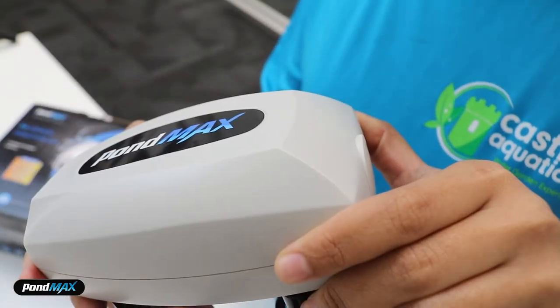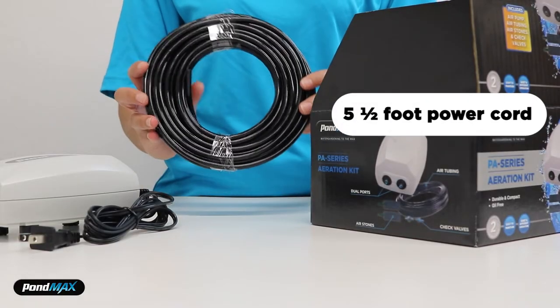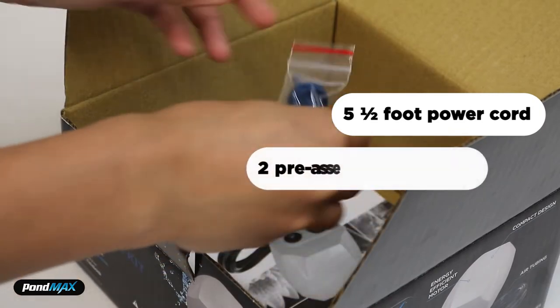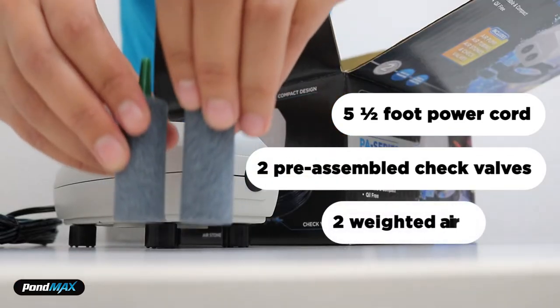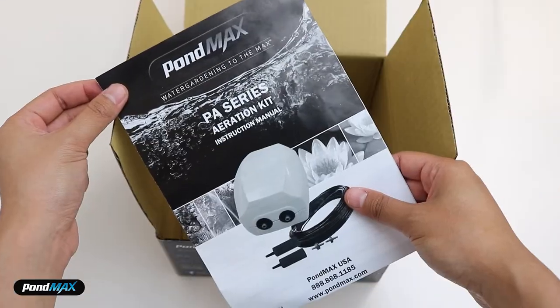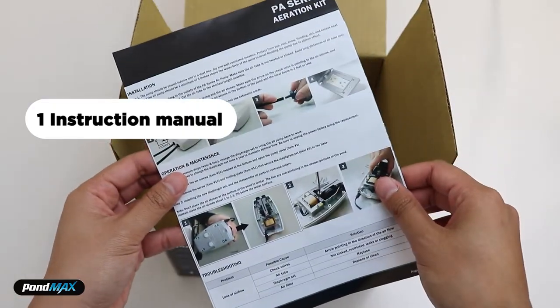This kit is also backed by a two-year warranty. The kit comes with a five and a half foot power cord, two pre-assembled check valves, and two weighted air stones. Plus the kit has an included instruction manual to guide you with installation and maintenance.